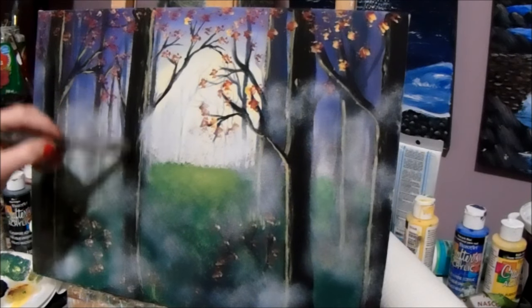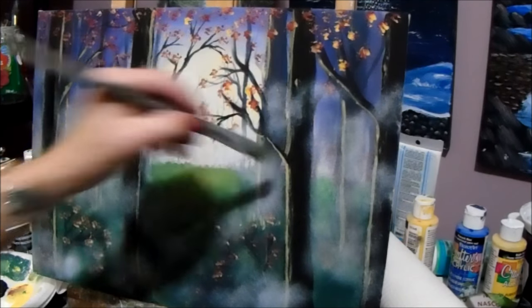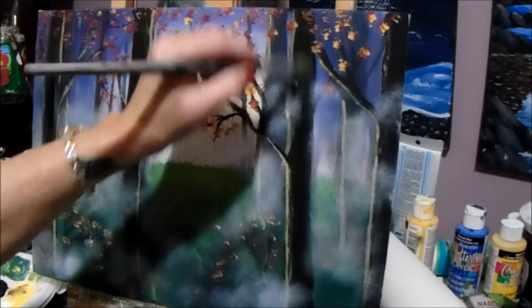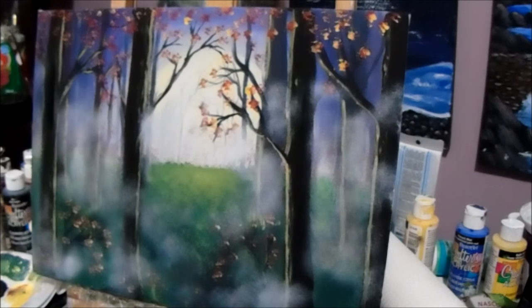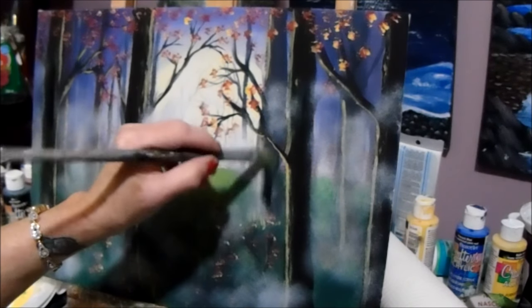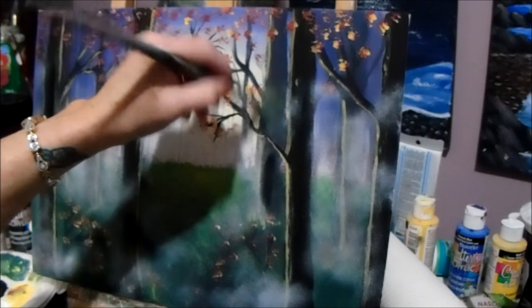If you want more of your tree showing, just put some more paint back on there and take some of the mist out. That's all — simple as that. Just scrub, scrub, scrub — everything is scrubby.